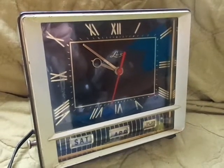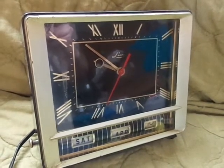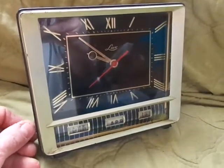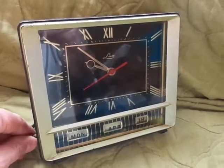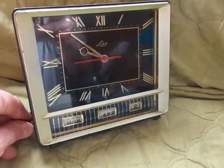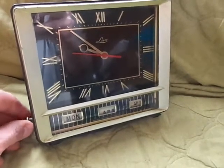It was keeping good time — I had it plugged in for a couple of hours and it seemed to be keeping good time. One issue with the clock is the date on the bottom. As you turn it, you'll see that the Sunday and the date moves, but when you get to the end of the month it doesn't look like the month tumbler is working correctly.